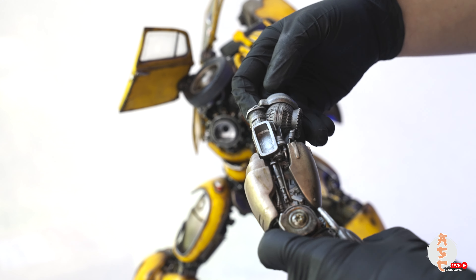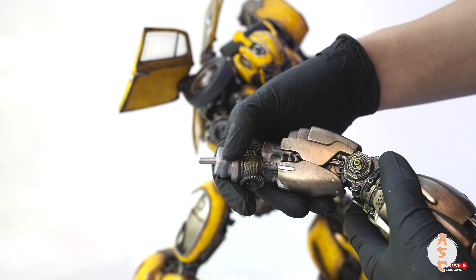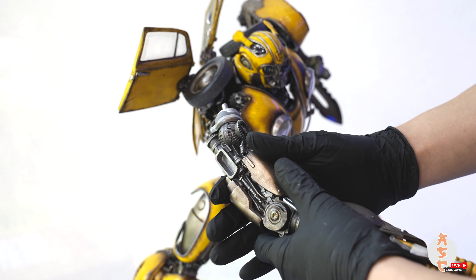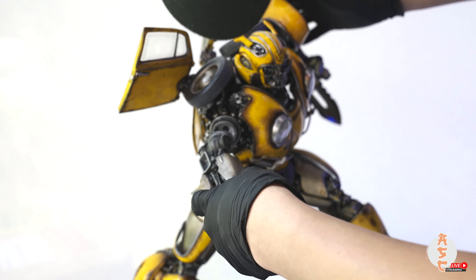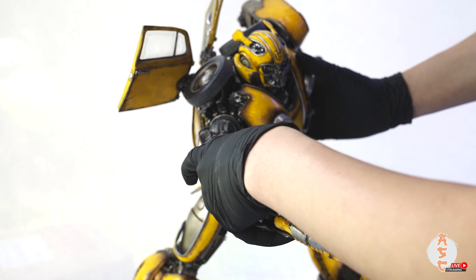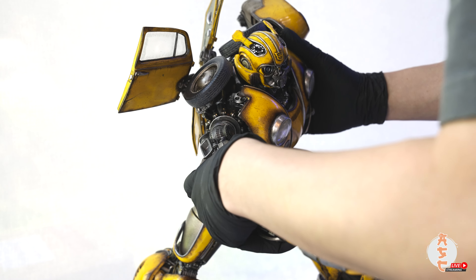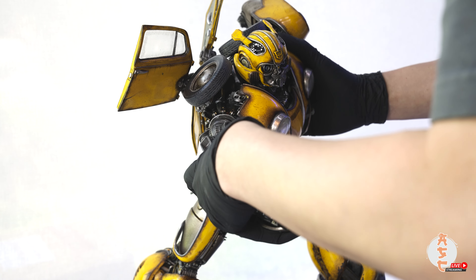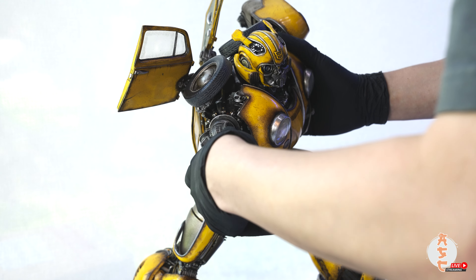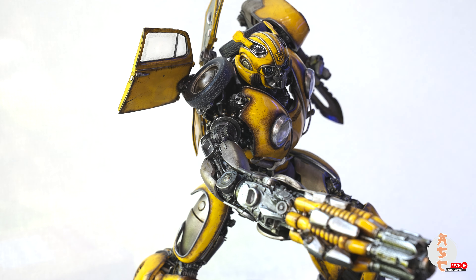I might have used a little bit too much — it's supposed to be thin, but we'll try it out. Push it in all the way; it's going to act like an adhesive. There we go — now it's really stable and it won't go anywhere.